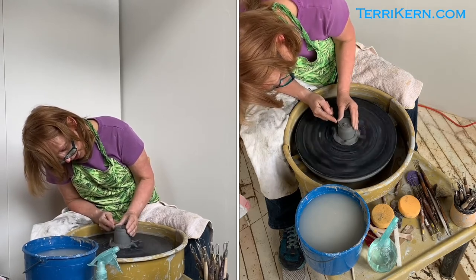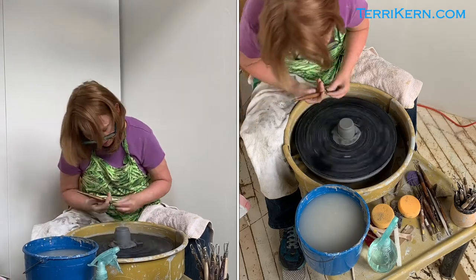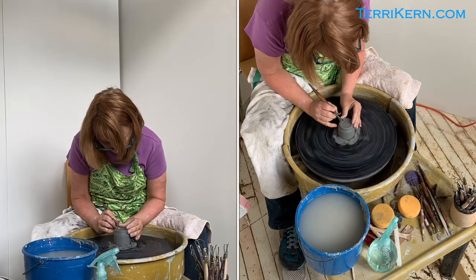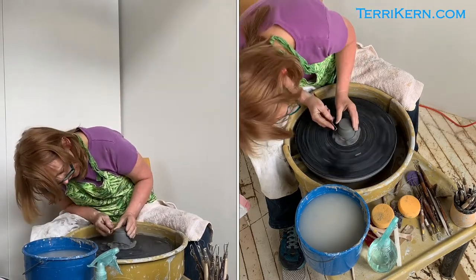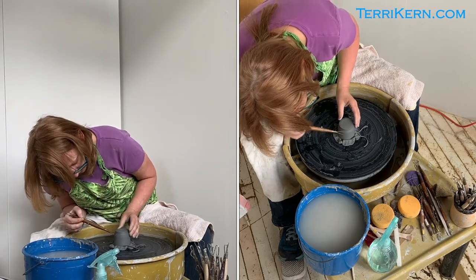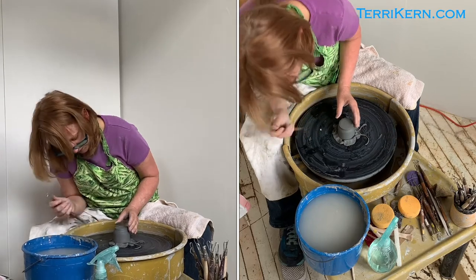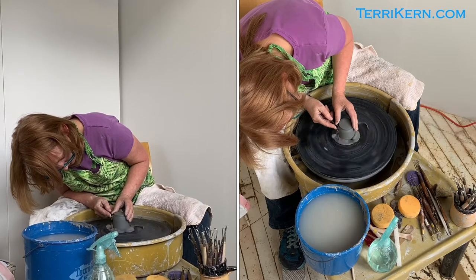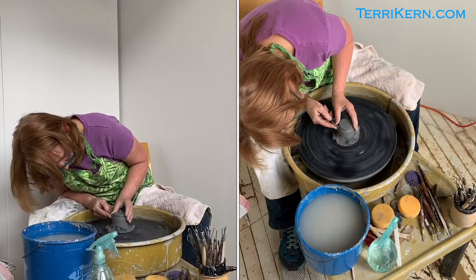My wheel is going not as fast as it was when I was throwing, and I'm actually going to try and straighten this out a little bit with my trimming tool. Now when I made these lines that came around, I actually made them where the interior bottom of the piece is. So I'm going to use that as my guide and stick this tool right here, and I'm actually going to start shaping the outside of my cocktail cup.